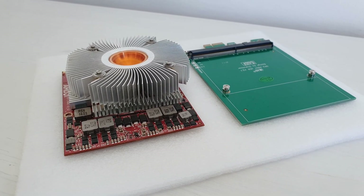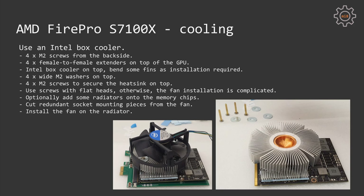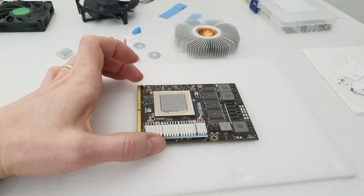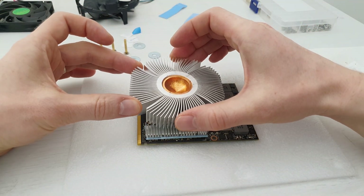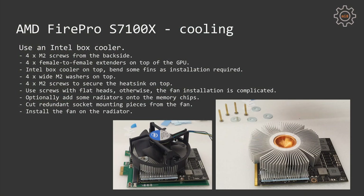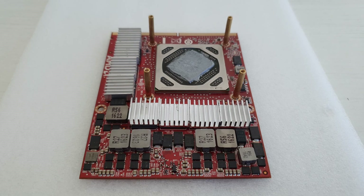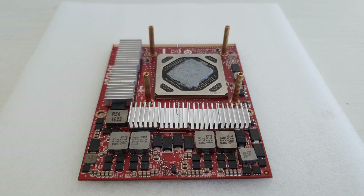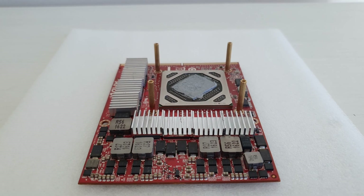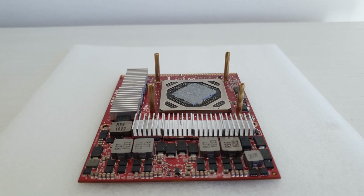To keep my AMD FirePro S7100X cooled, I used exactly the same solution as I used for my P106M — an Intel box cooler installed on top with some modifications. The S7100X has a naked die, so it is very important to place your heatsink right on top of the GPU die so it touches every part of the GPU crystal, otherwise the GPU may overheat in certain spots and your system will be unstable.